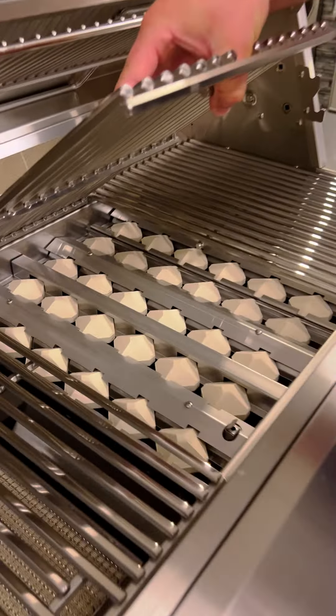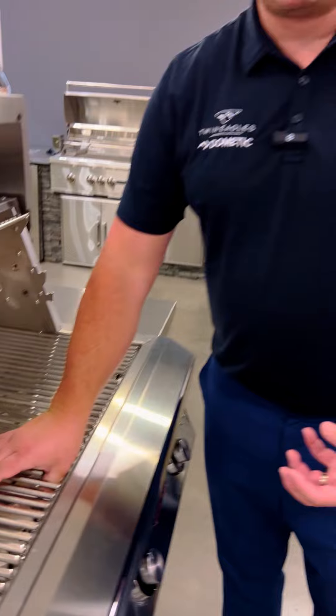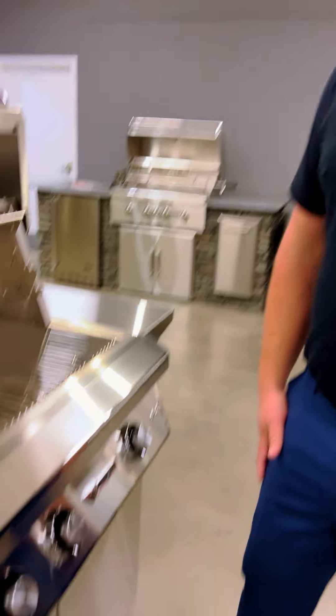You also have two other zones with ceramic briquettes. The good spacing between those briquettes allows the direct heat from the burner to come up, preheat nice and quickly, distribute that heat evenly, and give you a nice versatile cooking surface.